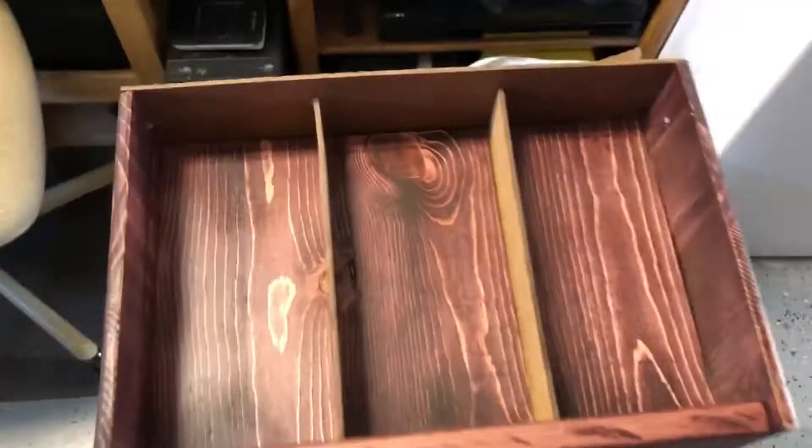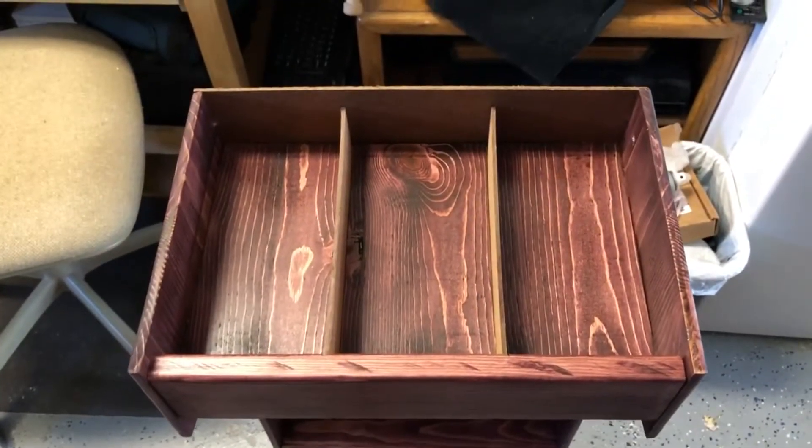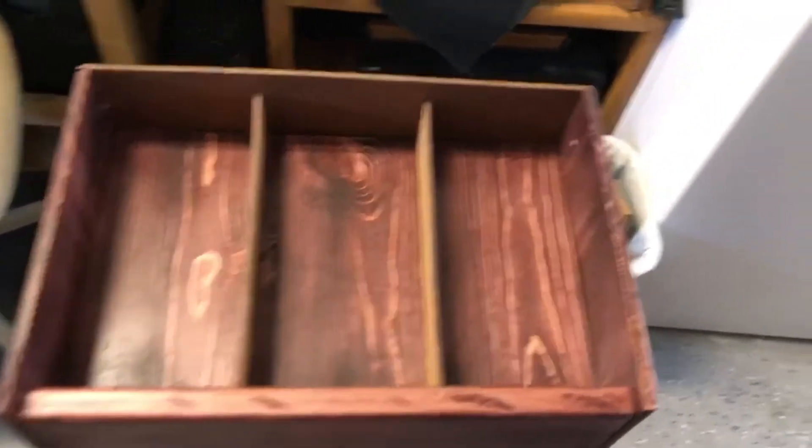On top there is another rack for even more tapes — those are the other dividers that go in there. I'll briefly walk you through the process of how I made this.